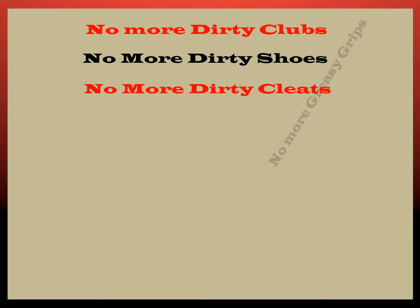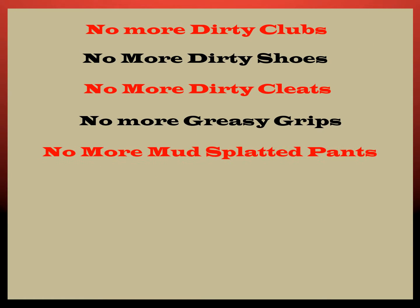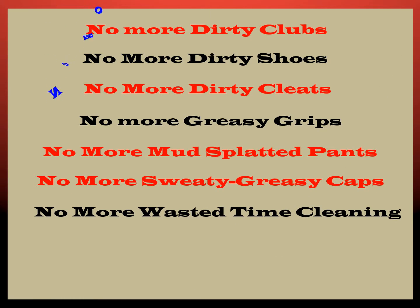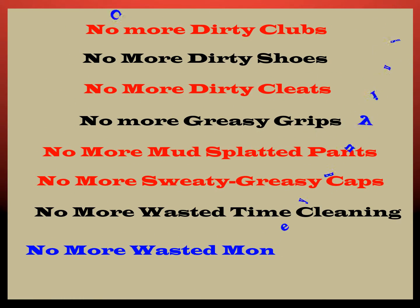No more dirty clubs, no more dirty shoes, no more dirty cleats, no more greasy grips, no more mud-splatted pants, no more sweaty greasy caps, no more wasted time cleaning, and no more wasted money buying cleaning products.